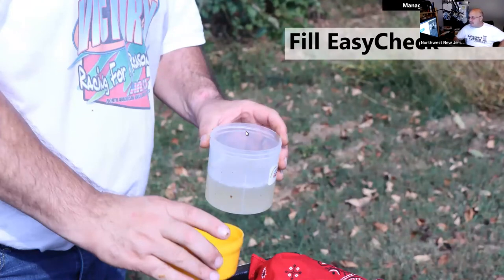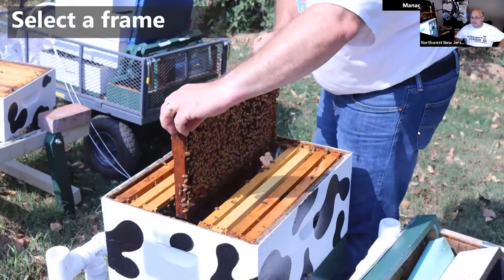For mite monitoring, we recommend the Easy Check device. Fill it with isopropyl alcohol — a little bit of water is your choice. I'm not going to show the sugar shake: time and again, researchers have proven it's not as effective, and they almost universally say to do the alcohol wash. We subscribe to the alcohol wash. Select your brood frame the way I just described, and look for the queen — you obviously don't want to sample her.